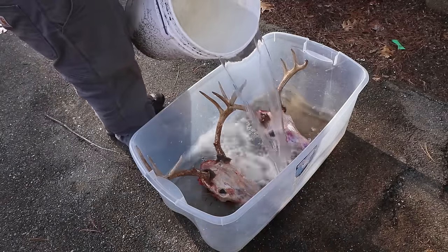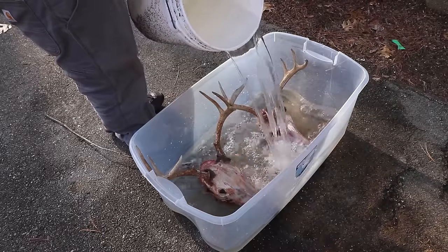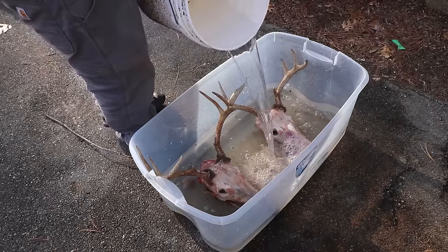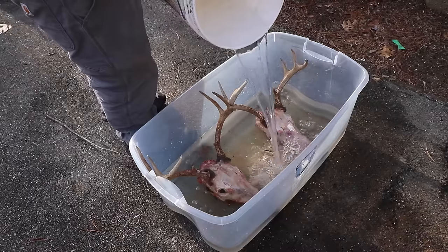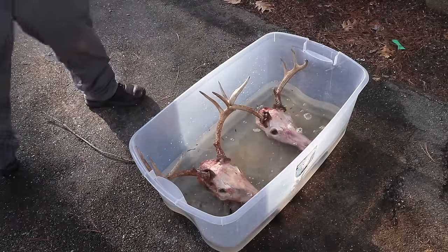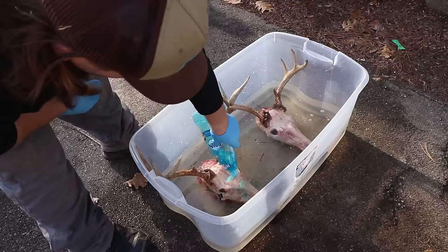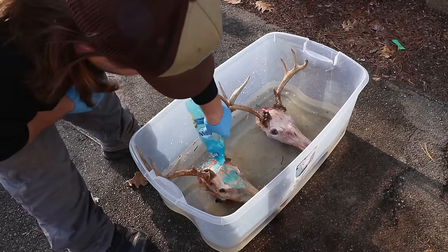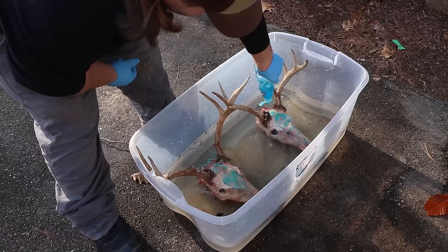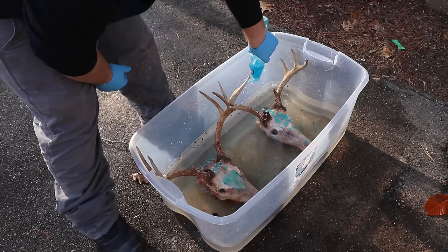Now that I've got the majority of the meat and skin off the skulls, I'm going to soak them in a simple water and Dawn solution for about 24 hours. Hopefully it'll pull some of the dried material off the skull further. Keep in mind Dawn just cuts grease and fats — it's not going to etch the bone or discolor the antlers. This is simply to pull more fats and grease off before boiling.